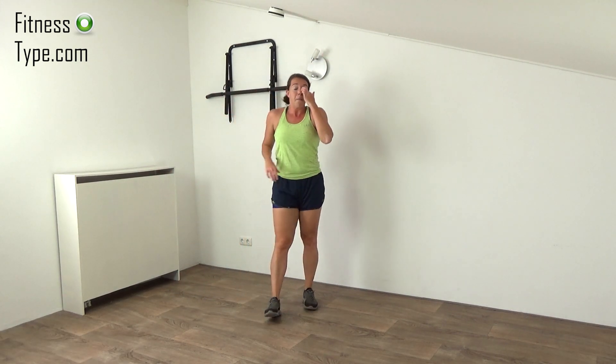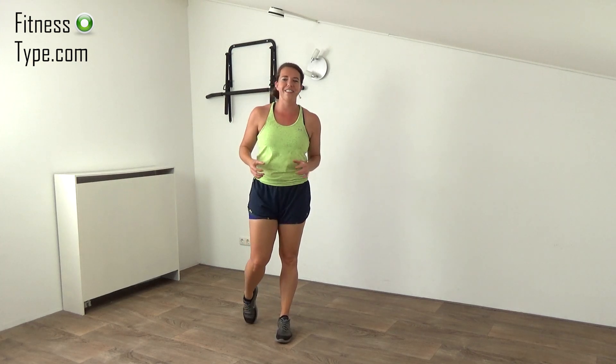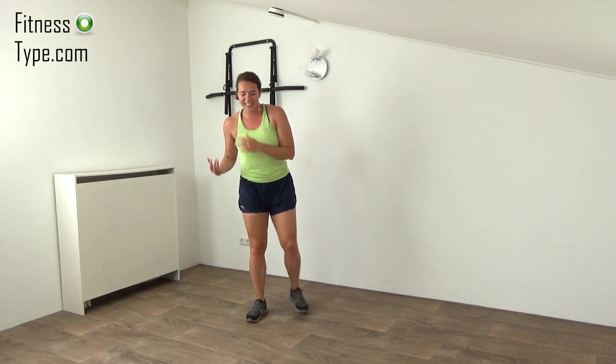Okay, you're finished round number two. Now have another water break and then I see you in the third and final round. We do five new different exercises and we finish with a cool down.